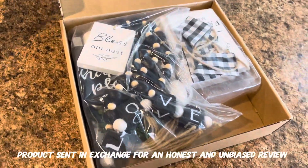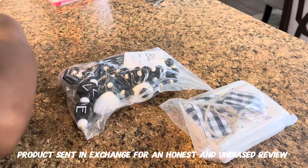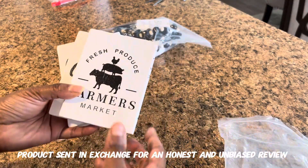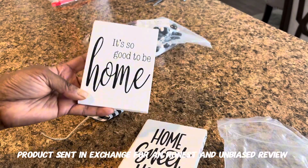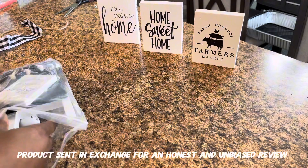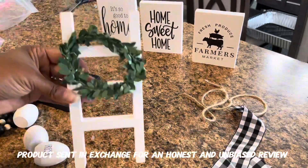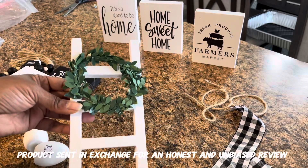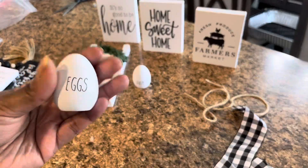Hey guys, so I had to show you what I just got. I'm one of those girls — I've probably been way too much into decorating my tiered tray by the front door. I just love to decorate it for different holidays and seasons. But when I'm not decorating for a holiday, I just like to have a basic theme in there. And this has become my theme: this farmhouse tray decor. And it works so good in my home.